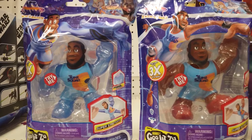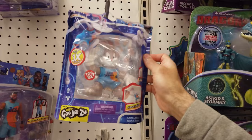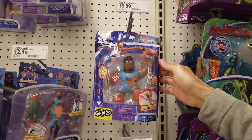Inspired by the heroes of Goo-Jitsu, the Space Jam: A New Legacy Goo Heroes feature Bugs Bunny, Taz, and two LeBron options in a fun crossover. Bugs Bunny looks fantastic in Goo-Jitsu form. Pull, stretch, and bend gooey Bugs Bunny to shoot and score like never before. Even Taz joins the line.